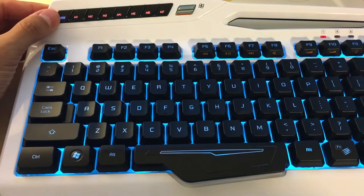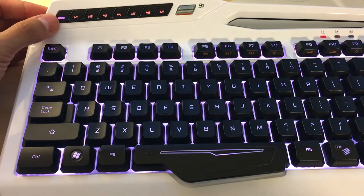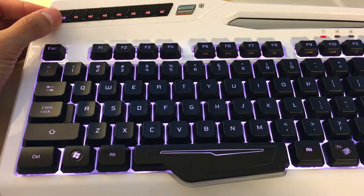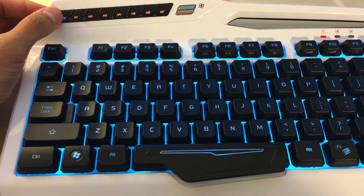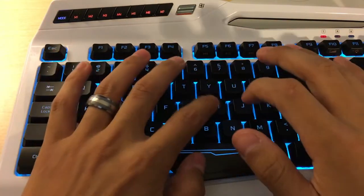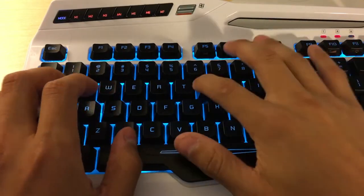On the left corner there is a button called Mode, and that will help you cycle through your three colors that you choose out of the 16 million colors available. There is no fancy lighting to this — it's just a very standard backlighting, but for 40 bucks you can't go wrong. Next up we'll do a test on how the keyboard sounds.